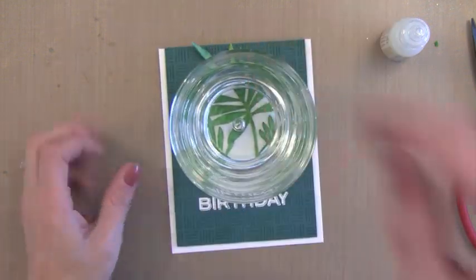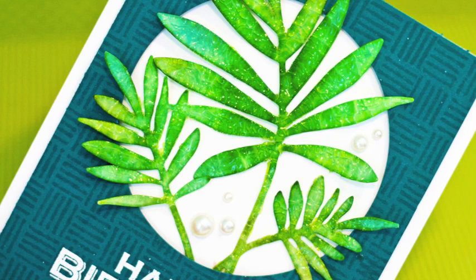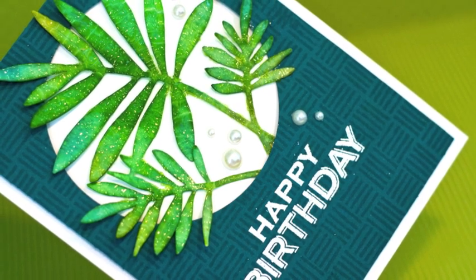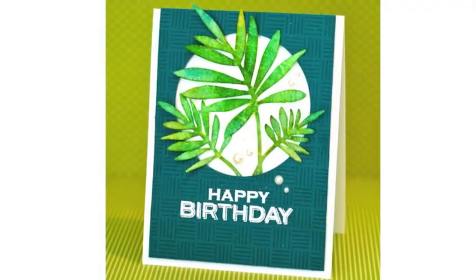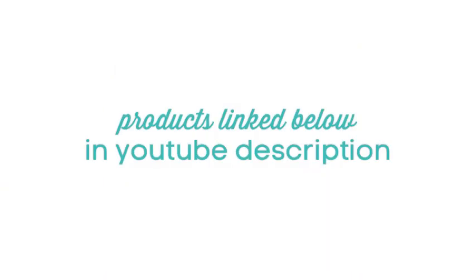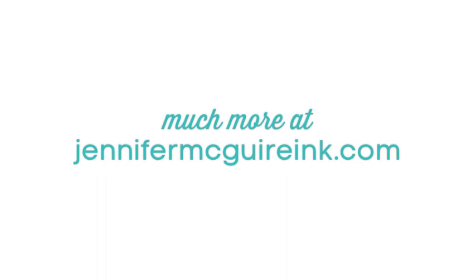So there you have a fun way to give your die cuts a different look. I think this card would be good for many different occasions — you could change that greeting up to be anything you need. I'm also going to be using more of the new Hero Arts products throughout the week, so be sure to check back. If you're interested in any of the products I use in this video, they're all linked below in the YouTube description. You can also visit my blog at JenniferMcGuireInc.com for more information. If you found this video helpful, I'd love it if you gave me a thumbs up on YouTube — and we'll see you again in the next video.